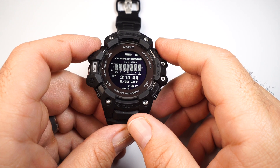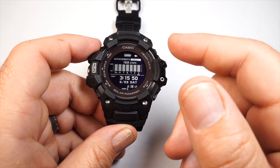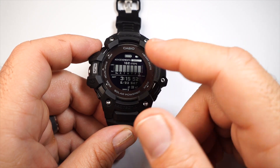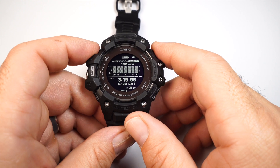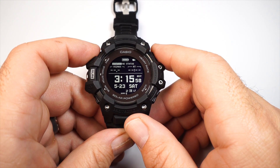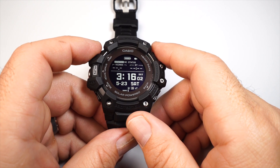The second screen gives you a step counter for today and your step count throughout the week, with minimized time info. The third screen shows your overall workout information.